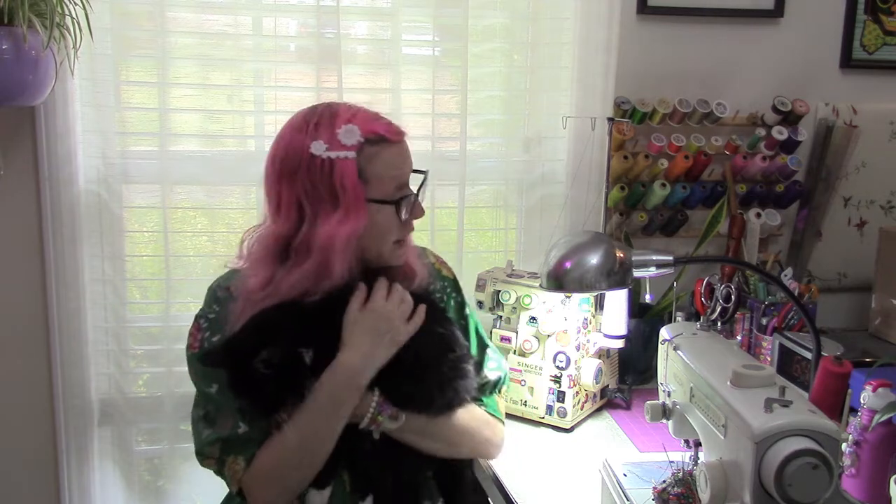I was ready to change my serger thread and everything, but I discovered that the only cone of white serger thread I have is the one cone already in my machine. Even if I had any other pale serger threads I would use them, but I have none — I have more red serger thread than anything. So tomorrow, hopefully, I will get white serger thread and then commence with sewing.